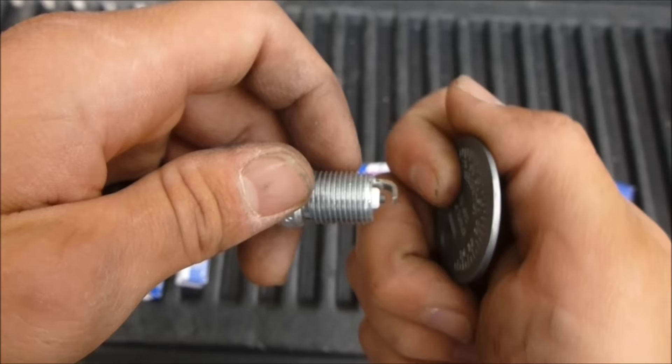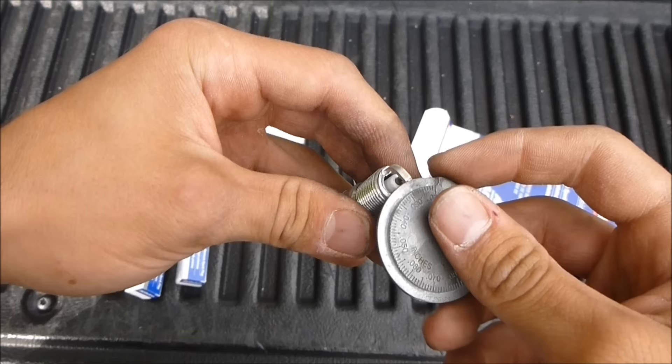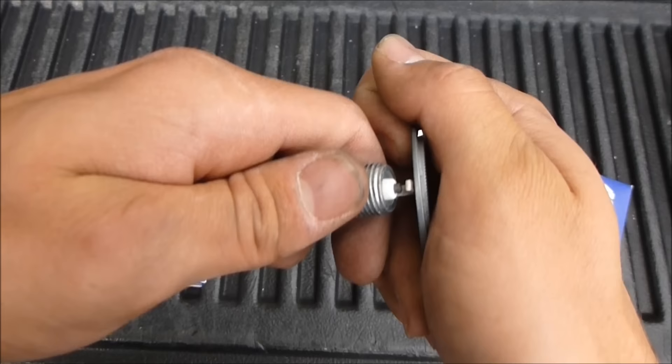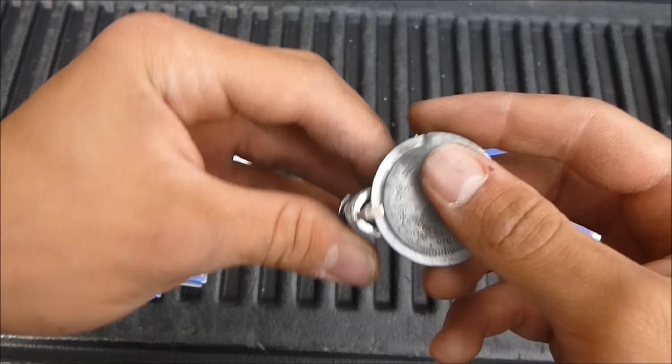So you take this tool and you go on top of this and you gently push down, then you test it. Now it's like 0.055, so I have to push down a little bit harder. I actually went too far — so now it's 0.045.